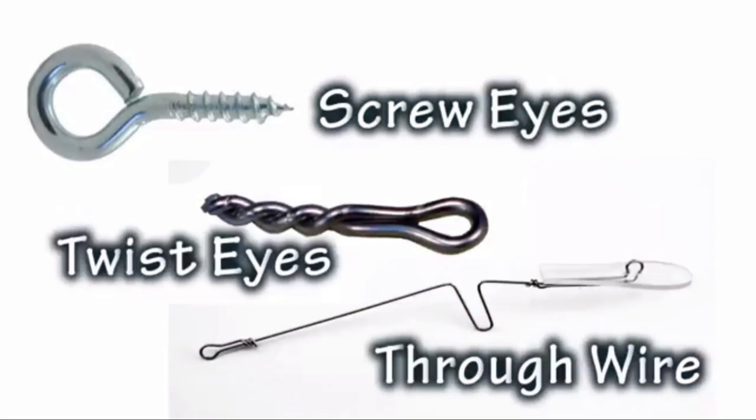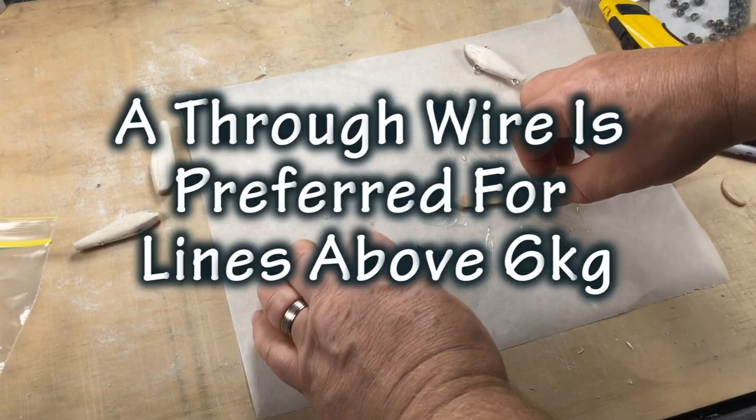Now you're ready to install hardware. There are three ways to install hook hangers and toe points on lures: screw eyes, twist eyes and through wires. For simplicity we're going to use twist eyes, but if you'll be using your lure for line classes of six kilos or above then I'd recommend using a through wire for extra strength.